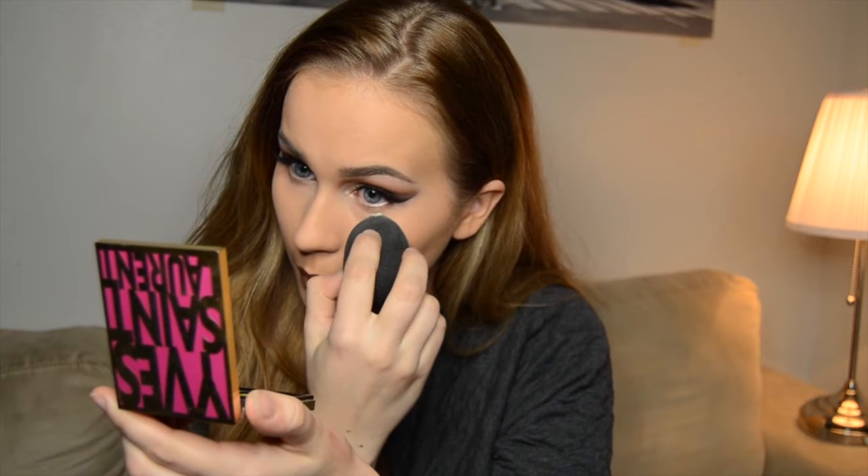This next step is optional — I usually do this on weekends or when there's something special and I need my makeup to last long, or when I want a more flawless look. But I wouldn't wear this every day because it's a little heavy on makeup. I'm applying loose Isadora translucent powder and packing it on under the eyes. Normally I let the powder sit while I do my eye makeup so all the fallout can land on it and I just wipe it off.